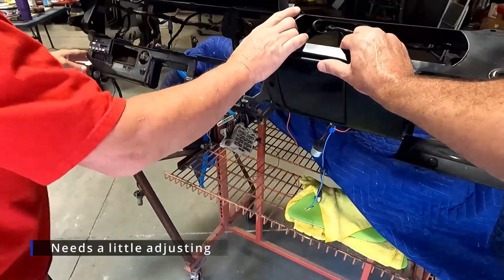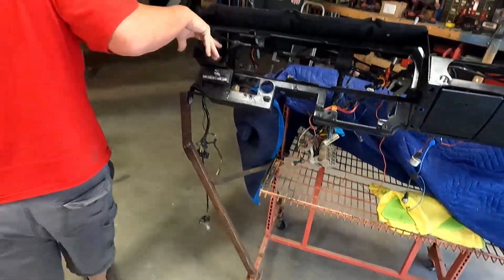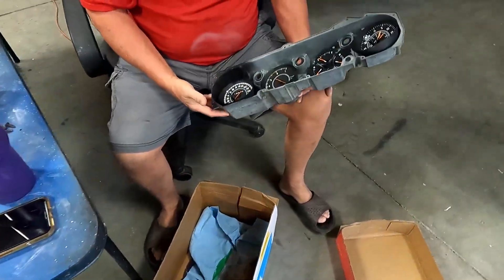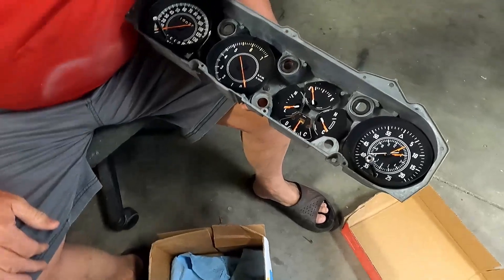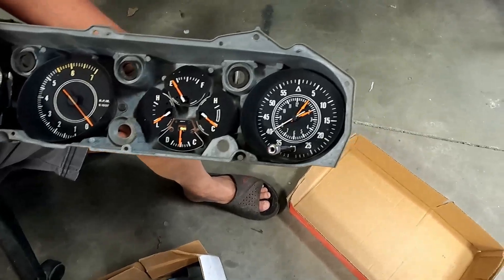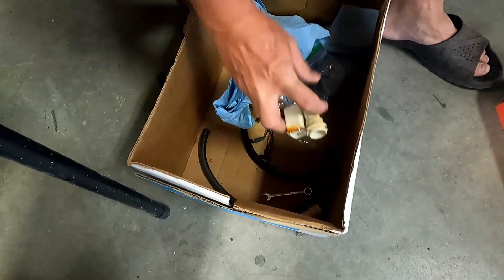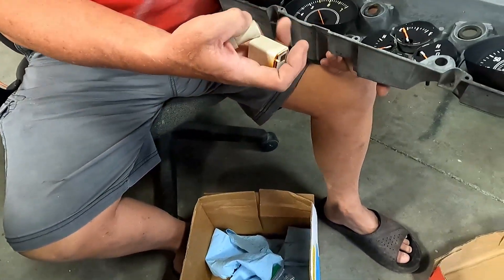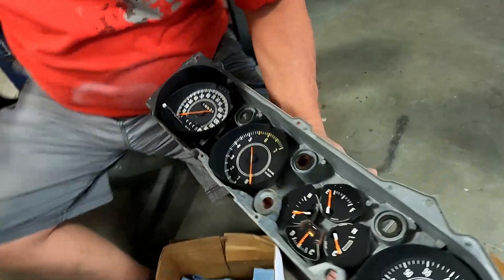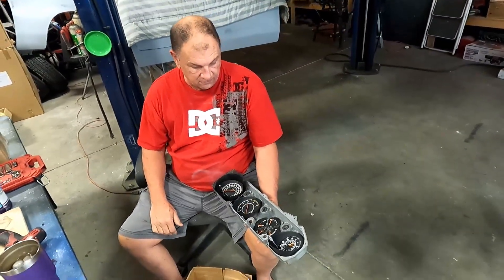I'm going to put in the cluster now. I took the cluster, cleaned it all up, took all the gauges out, cleaned them up as best I could. It's got a tach — it's the rally cluster. Got a clock. And then the rest of the parts that are in here are some of the light blockers, the standoffs that come off of this, which those will go when I get... I've got a box over there that's got all the plastic, but then there's a wood grain that goes over it for the rally.